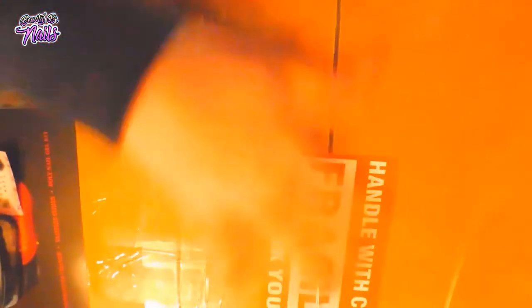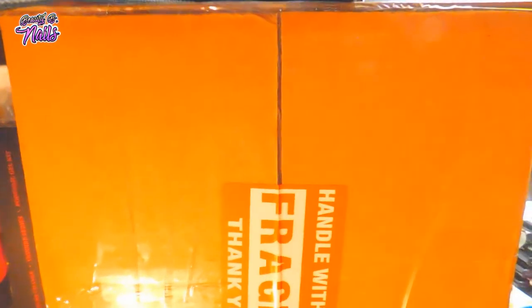All right, my lovely nail crew, I'm so excited — we got some nail mail! I was outside walking my little baby and on the porch this was waiting. I'm going to go ahead and open this real fast and show you what's on the inside. Sorry about the lighting, not very good right now.